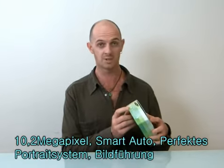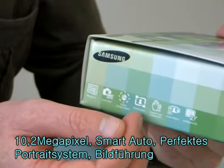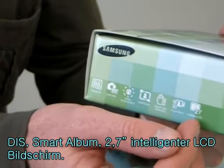It features 10.2 megapixels, smart auto, perfect portrait system, frame guide, DIS, smart album, and a 2.7 intelligent LCD screen.